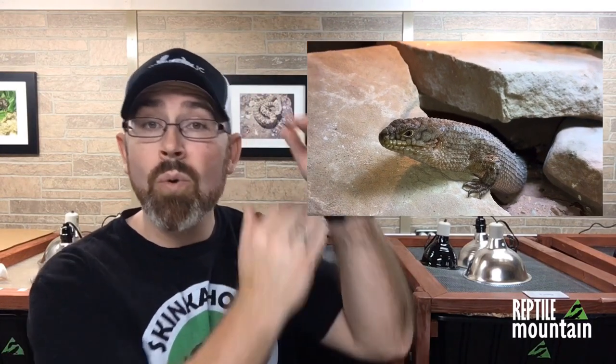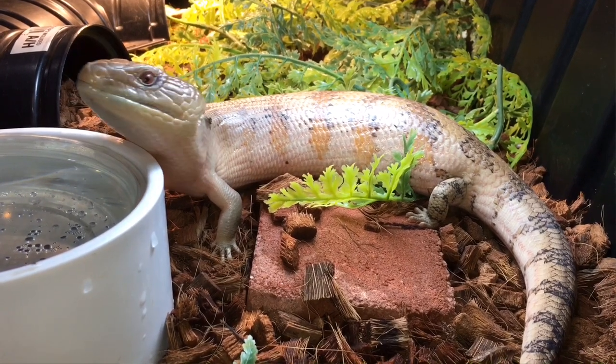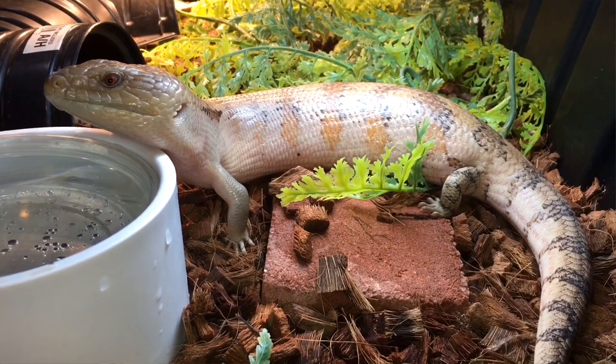If your animal is a Zone 3 or 4, consider either a T5 high output bulb that is a 10.0 or 12% depending on the brand, or a mercury vapor bulb. If they fall lower on the Ferguson Index, look for a 5.0 or 6% T5 or even a quality compact fluorescent. There isn't a wrong answer as long as what you buy puts out a UV index within the animal's zone and all other aspects of husbandry are met — this might mean some trial and error.